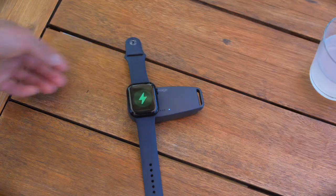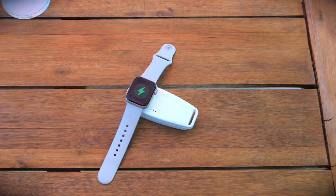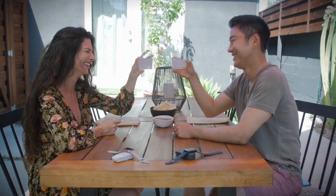Don't let your Apple Watch charger slow you down. Become a supporter today, so you can stay charged everywhere you go.